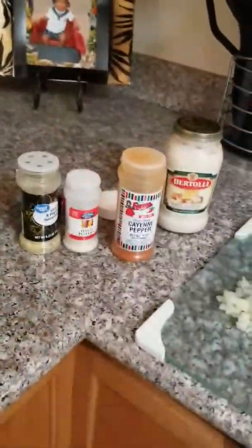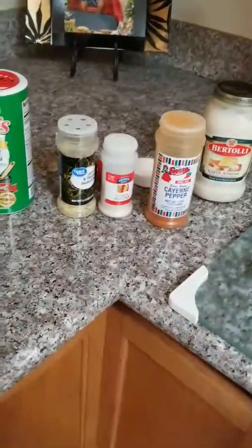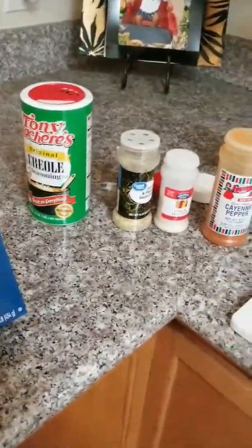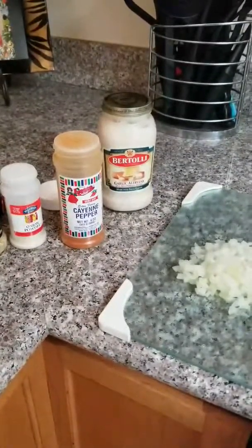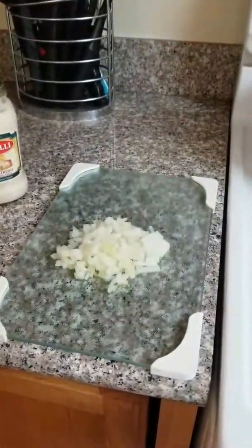Welcome back. This is how I make my shrimp alfredo. I use the box penne noodles, these are my seasonings of choice, and this is my alfredo sauce. I also use a heavy whipping cream to stretch it.